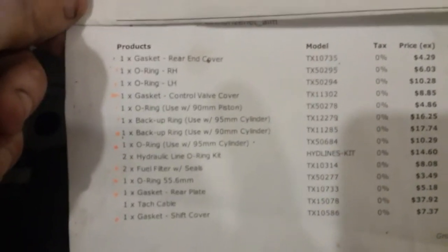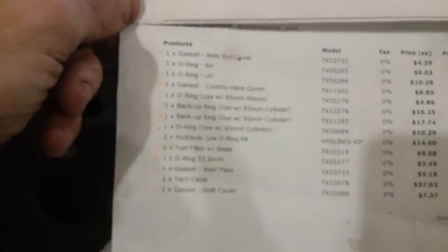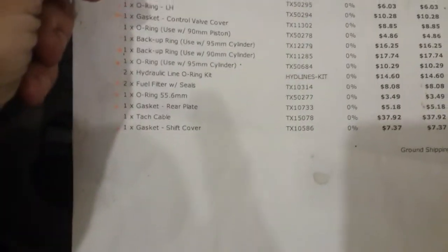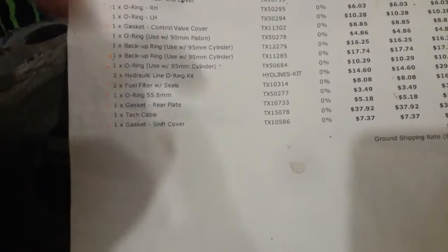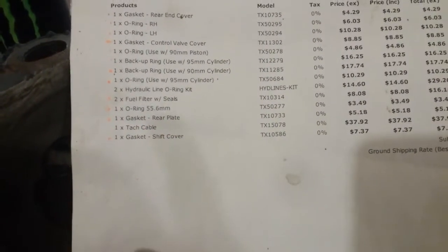I did not get the backup ring for the piston, and I did not get what looks like the regular o-ring for the 90-millimeter cylinder, so I'm going to be waiting on parts for that. The good news is I did get the rear end cover, the shift cover, the gasket for the rear plate, and the o-rings for the two lift arms.